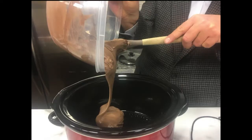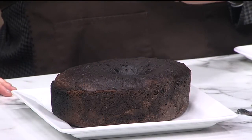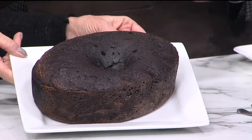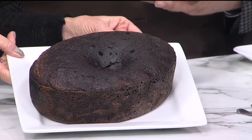You pour the cake batter into your slow cooker — butter it or spray it a little bit on the bottom so it doesn't stick. Then you shut the lid and cook it on high for about an hour and 45 minutes to two hours. At about one and a half hours, you want to check it — do the old toothpick test — and then just go from there.